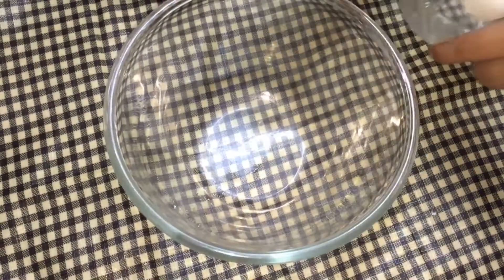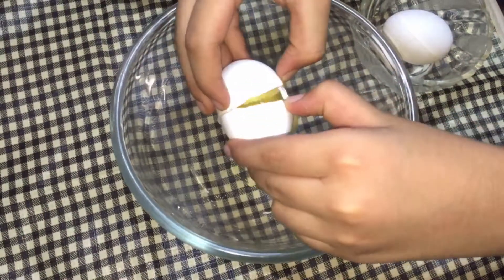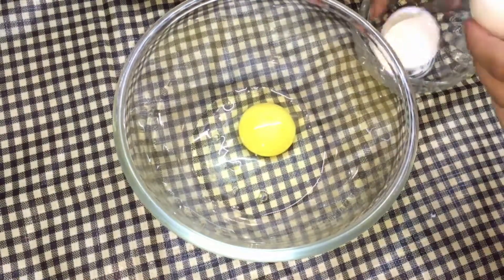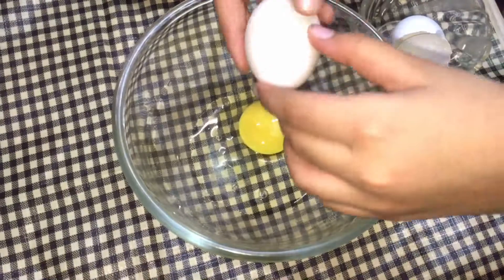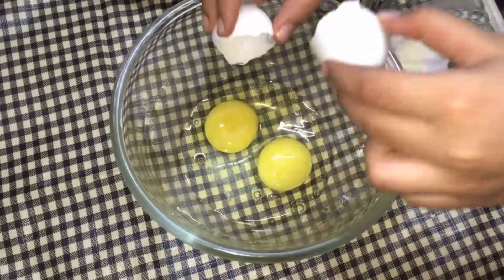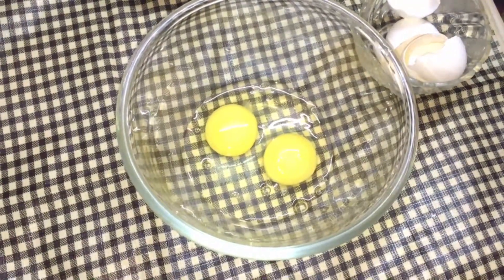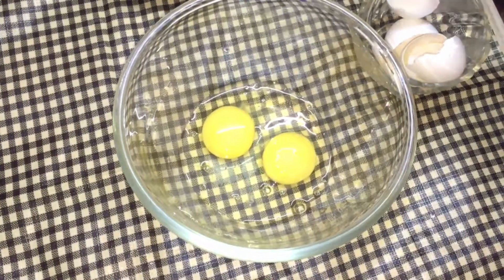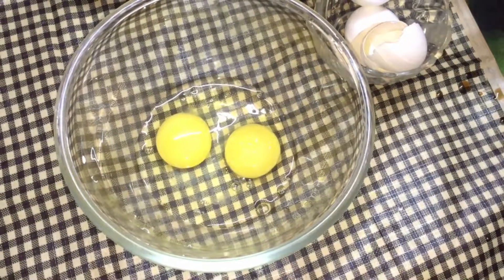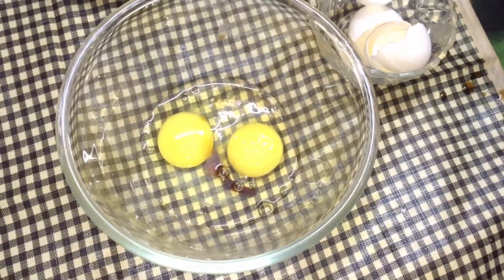Add two eggs. Now add vanilla essence — add one tablespoon of vanilla essence. Now mix it well.